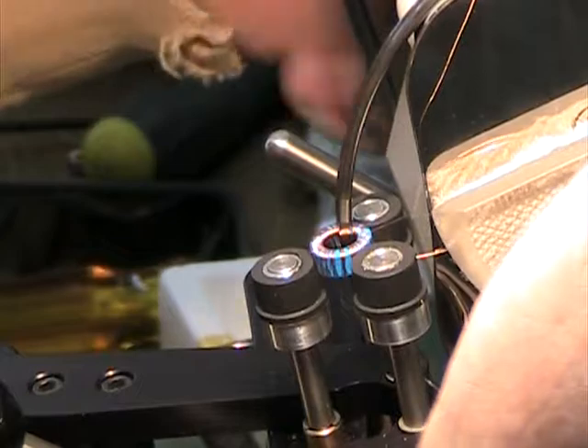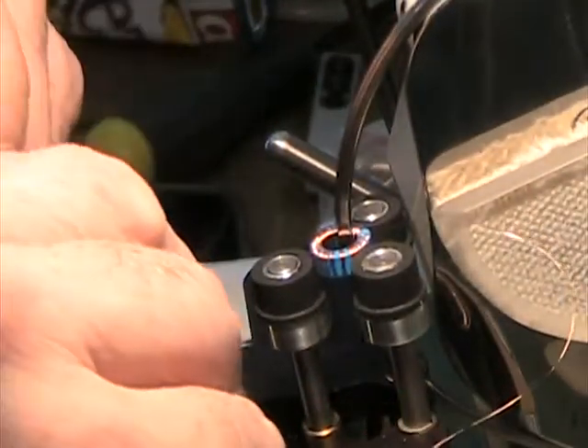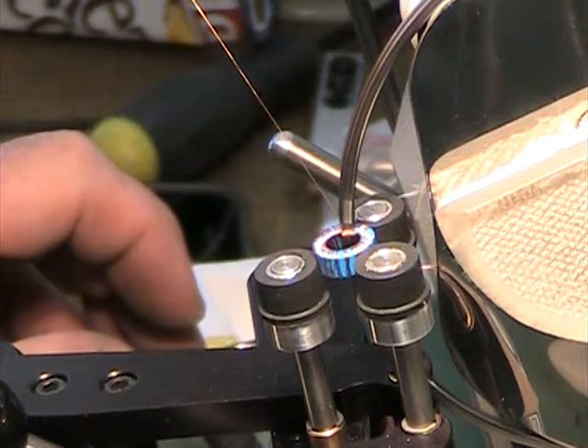And how many turns is that? Right about the middle, about 150. That's about 150 turns. He's got to pass the wire through and do the other 150.